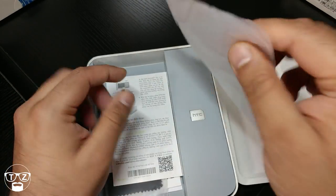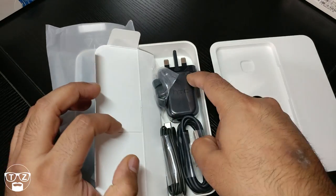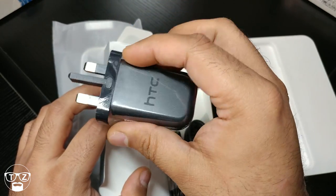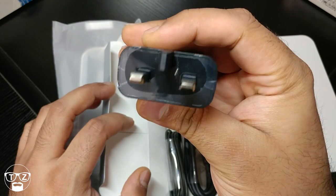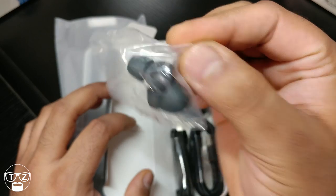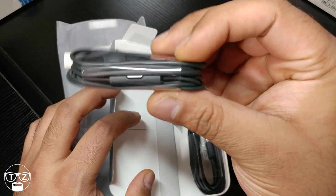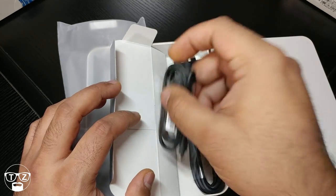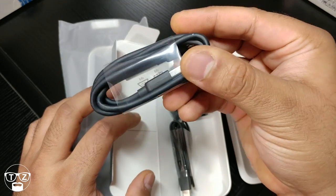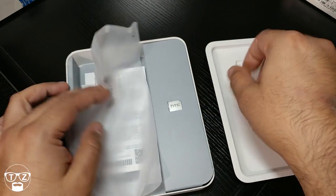Let's open up this side — here we have a UK power brick, which I'm glad they included; it's a fast-charging Quick Charge 3.0. You've got different-size tips for your earbuds, the USB Type-C earbuds — these are supposed to sound amazing, I'll be testing them later. And you've got your USB charging cable. I'll take the headphones out but the rest I've already got loads of chargers.